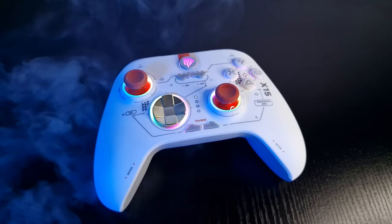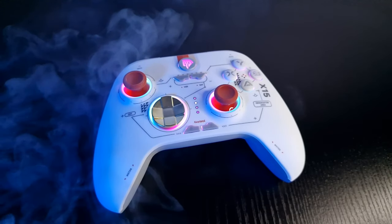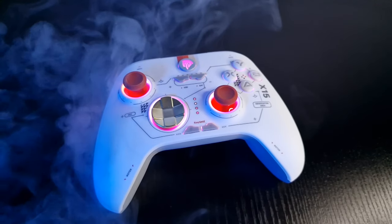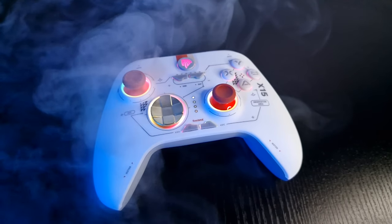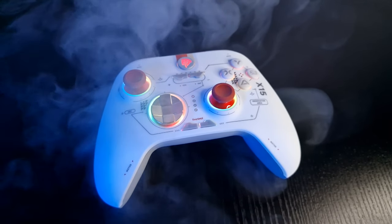I've used the X15 for a week or two now, and the more I used it, the more I found myself enjoying its lighter weight while still feeling premium. I must say though, I still do prefer the X10 controller — but I am a sucker for micro switches. The X15 does have RGB though, and you know what they say about RGB: it's supposed to make you a better gamer or something. It does look nice though.